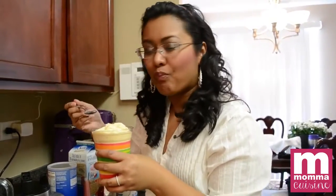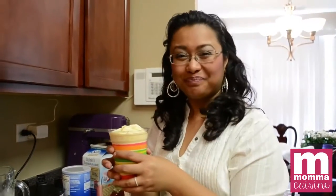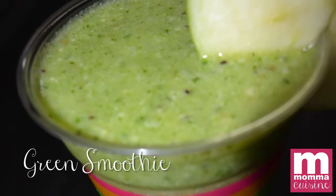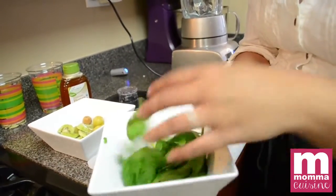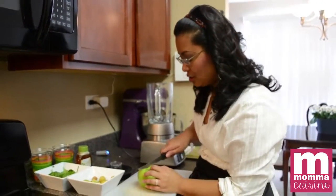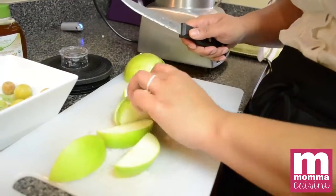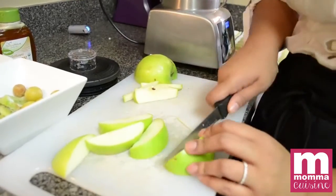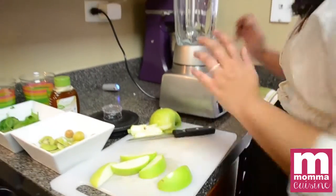We'll move on to our other two. Our second smoothie is a little bit more adult — a green smoothie. There are many green smoothie recipes out there; this is my recipe for it. Everything is green, obviously. This is a healthy, really good green smoothie. We're going to start by taking half of this granny smith apple — it'll give it a nice tartness to balance all the flavors.